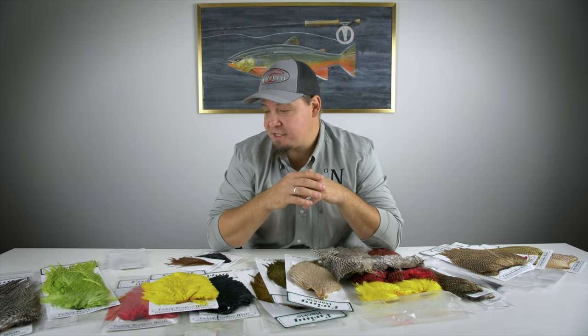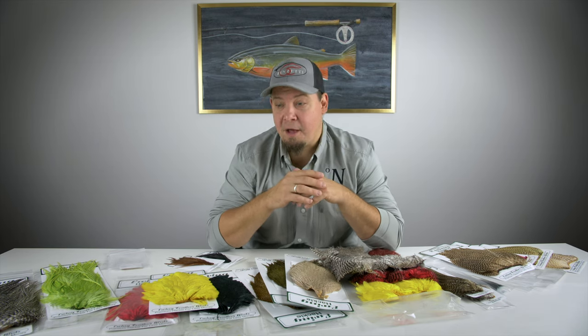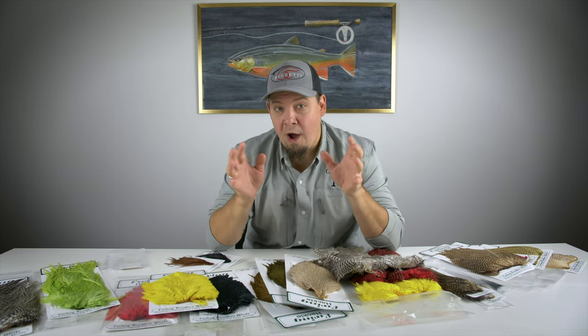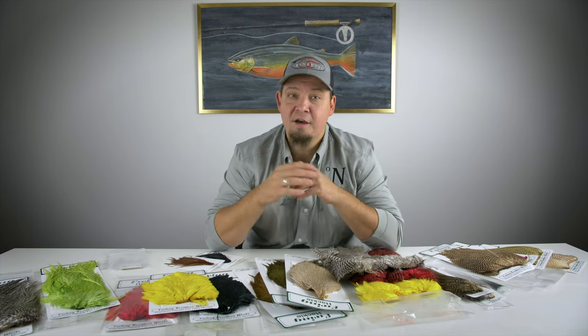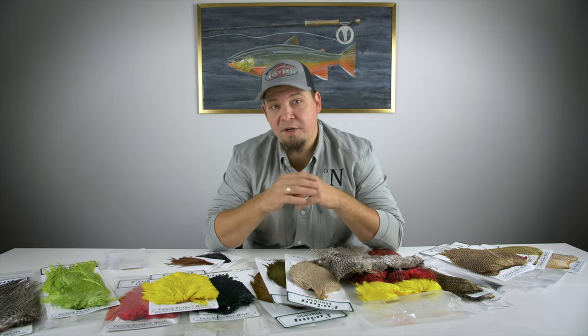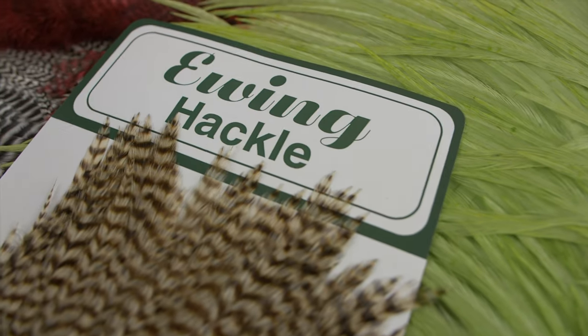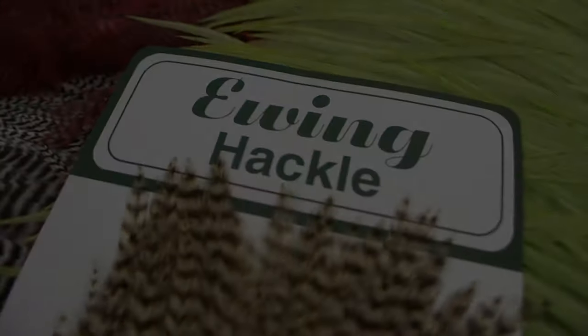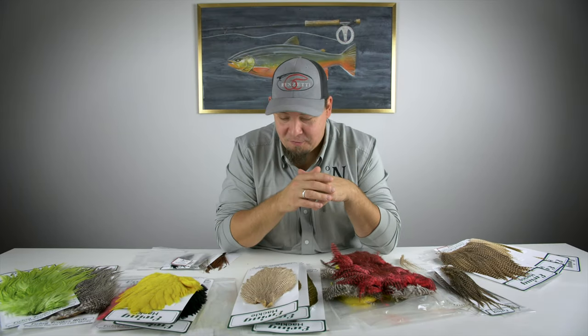Ewing is an American-based hackle manufacturer who has been breeding with fly tying in mind for many, many years. They have a very wide and big selection of great hackles for both dry flies and basically anything you like, and in this video I'm going to show you all of that. Now let's talk about all these great products from Ewing.